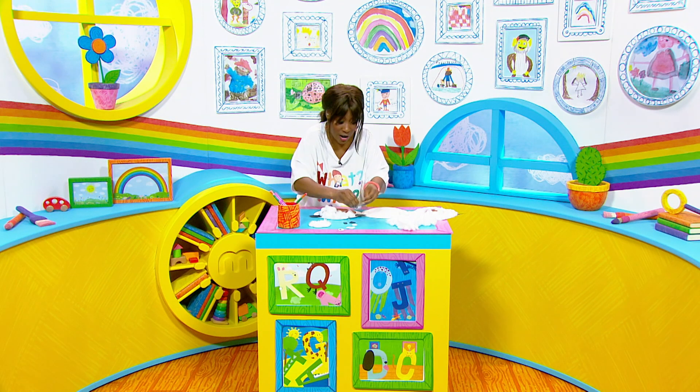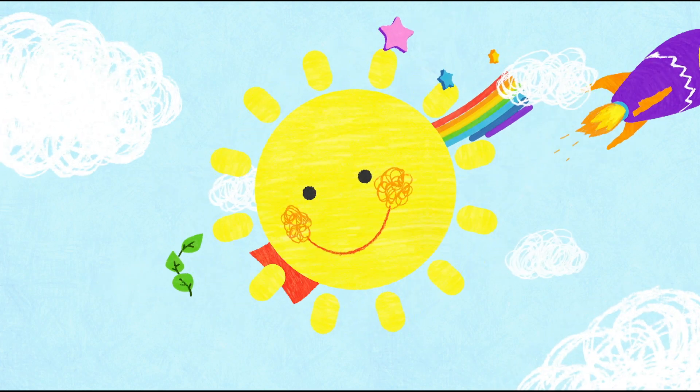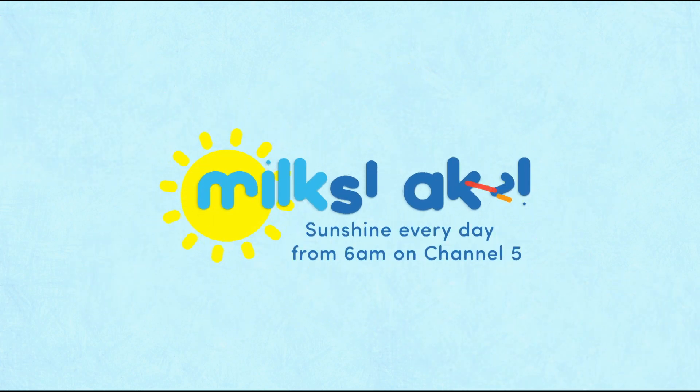I've run out of time, but once you've finished it should look like this one that I made earlier. Let's go.